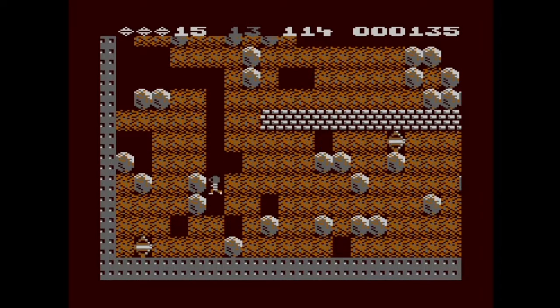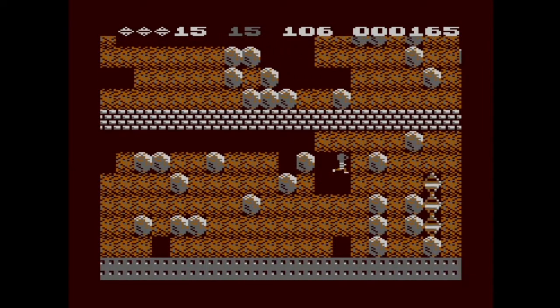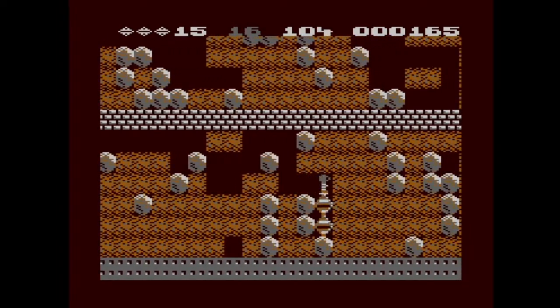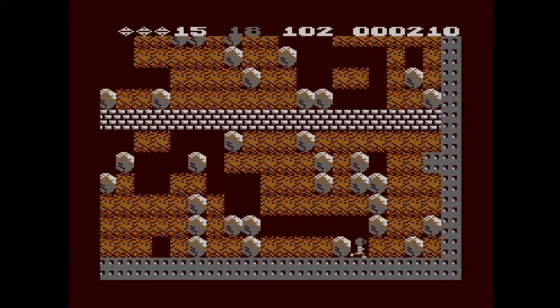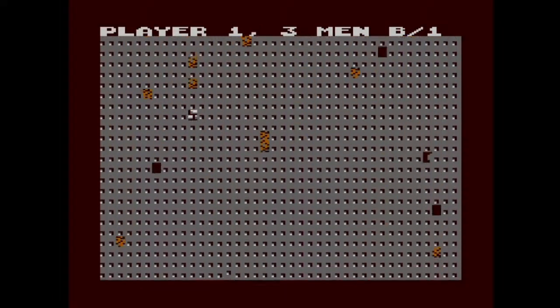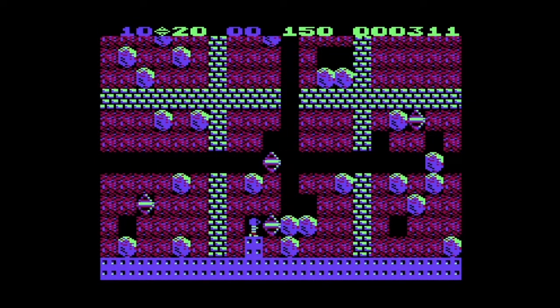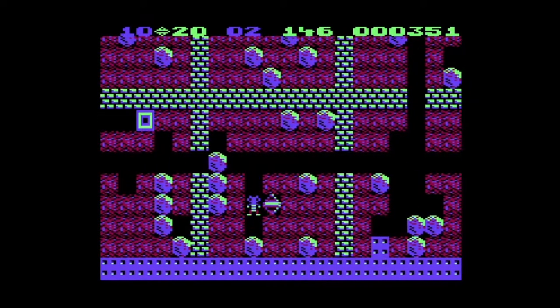I think you don't actually have to collect all the gems, because just a few gems ago my screen flashed and I'm pretty sure that means the exit has appeared — not 100% sure, but I'm pretty sure that's what it probably means. Well, we did the first level without taking damage, without dying — so that's significant.